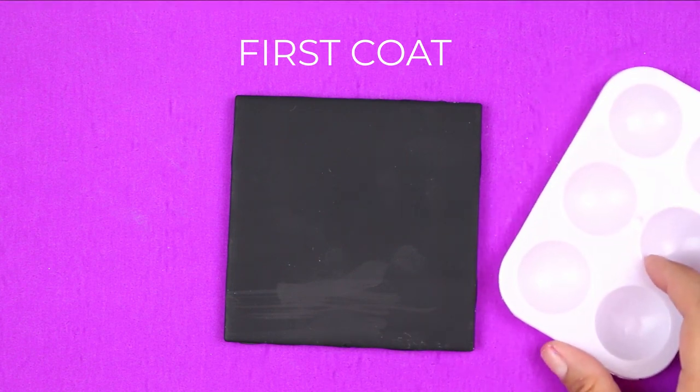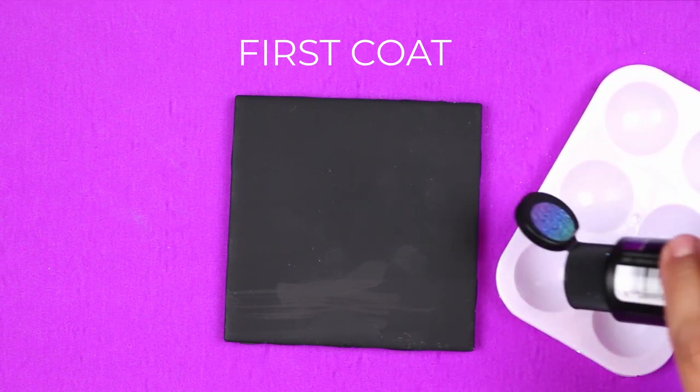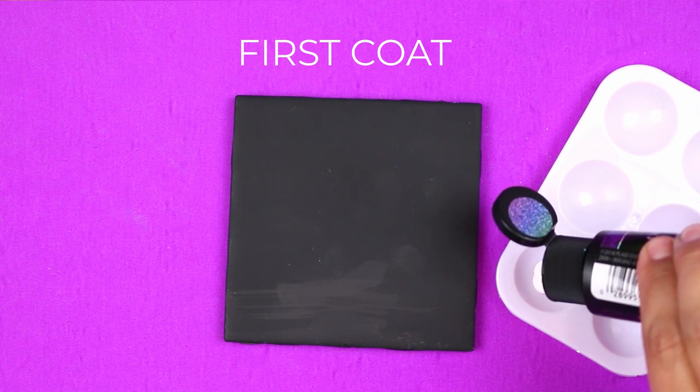Whenever you work with either of these two products, you want to make sure that you give the bottle a really, really good shake before you start working with the paints. You want to make sure all those pigments are fully incorporated throughout all the base of the paint.